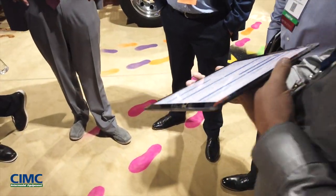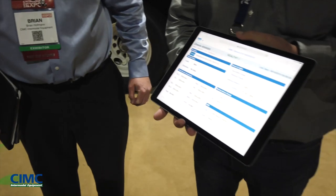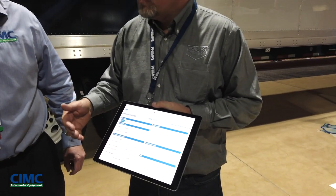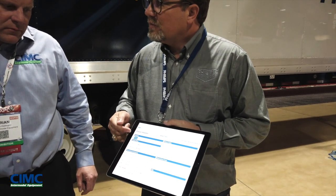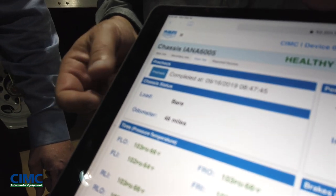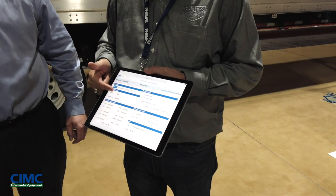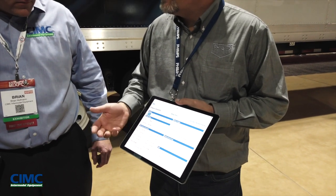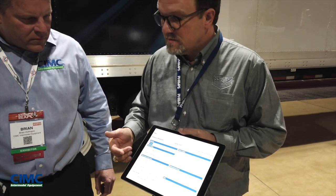This is an example of the screen, and this is all still under development. What you have here is a pre-check button that we're going to hit, and it's going to check out all the systems on the chassis. We're showing the chassis is currently bare, and we're showing all the tires for pressure and temperature from the PSI tire view system. This chassis also has a tire inflation system, so we're monitoring the input and output pressures to confirm it's on and working properly.